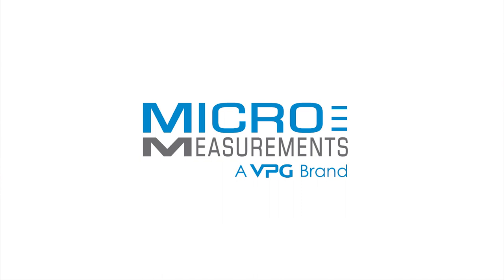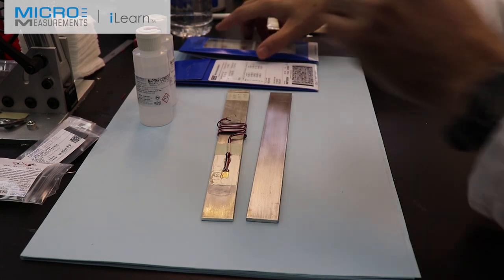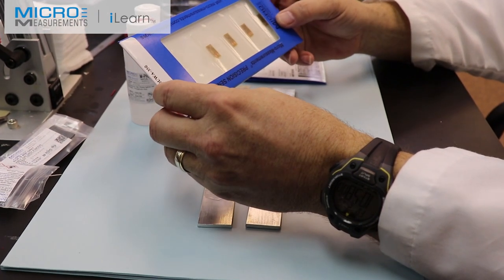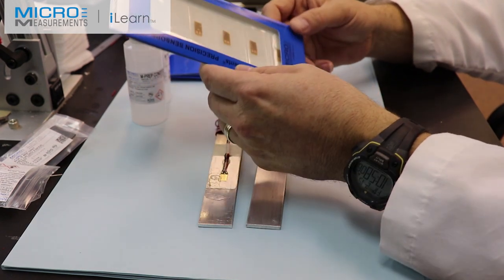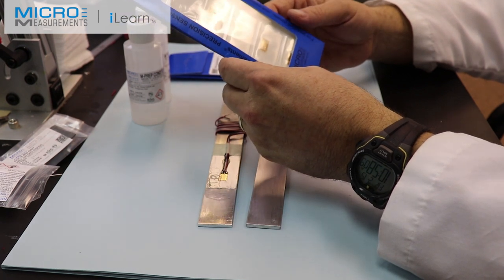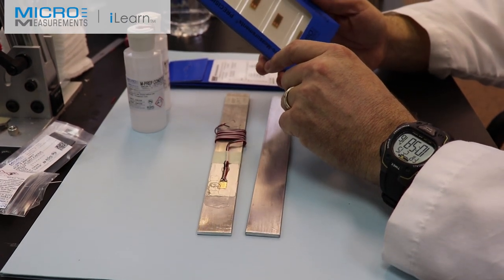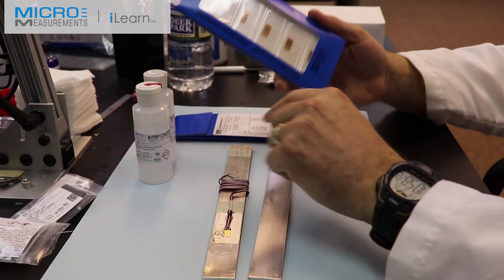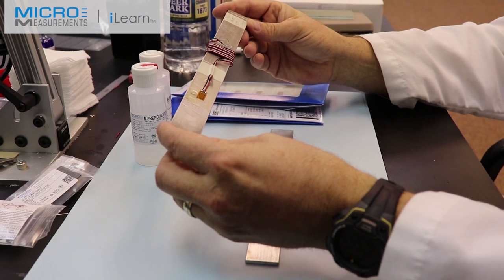My name is Darrell Peterson and I'm the Applications Engineering Manager at Micromeasurements. In this video, I'd like to introduce you to some of our newest strain gauges. These strain gauges are manufactured using a process developed over about the last 10 years with our advanced sensors group. What I'm going to do is reproduce one of our workshop beam installations.